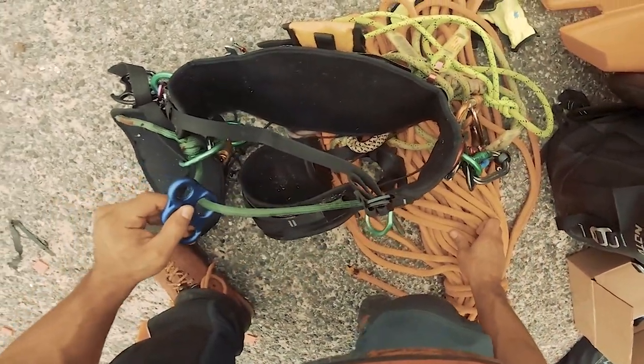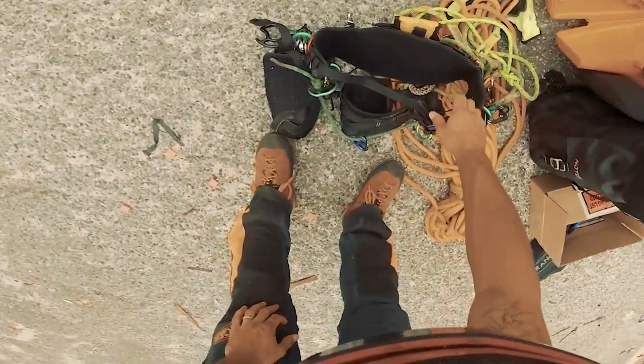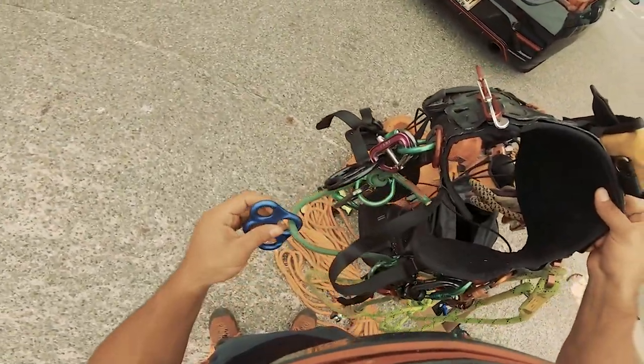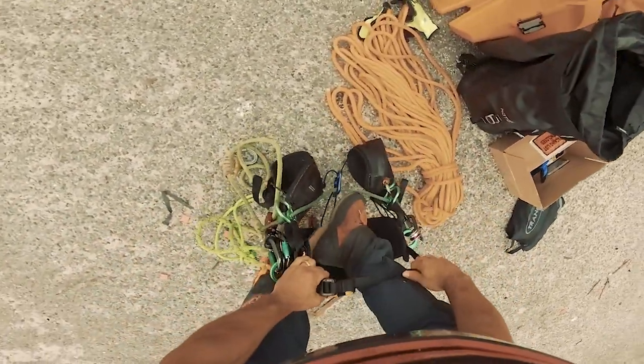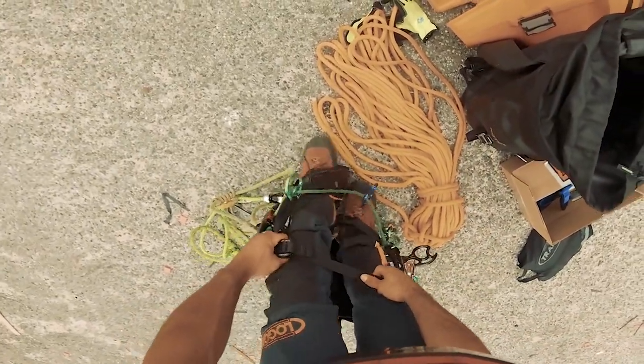There it is — beautiful. Thanks for watching. Tune in for the climbing video where I'll be showing you guys the first climb on the cocoon fully set up, with a friction saver system and DRT system. Until next time!